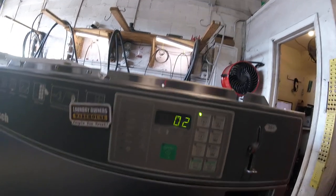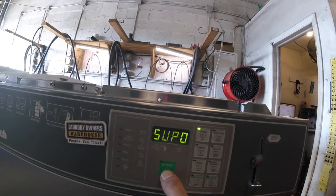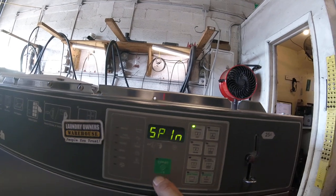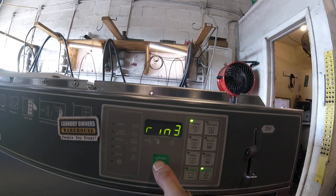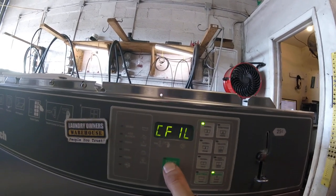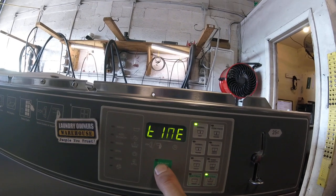Then you have rinse two again at two minutes. You can adjust that as desired. You can also adjust your spin time if you'd like, and just keep moving through.